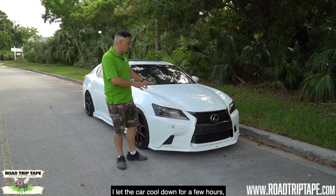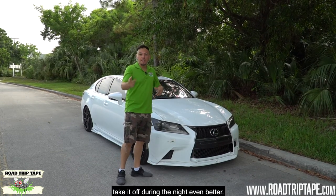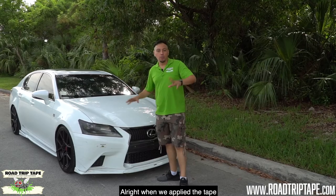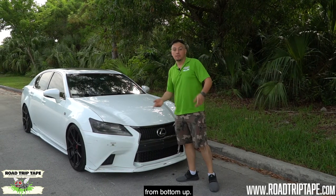We parked in a nice shady area where there's no sun hitting directly. If you can leave it overnight or take it off during the night, even better — cool tape just comes off a lot easier. When we applied the tape we applied it from top to bottom, so now we're going to start removing it from the bottom up.